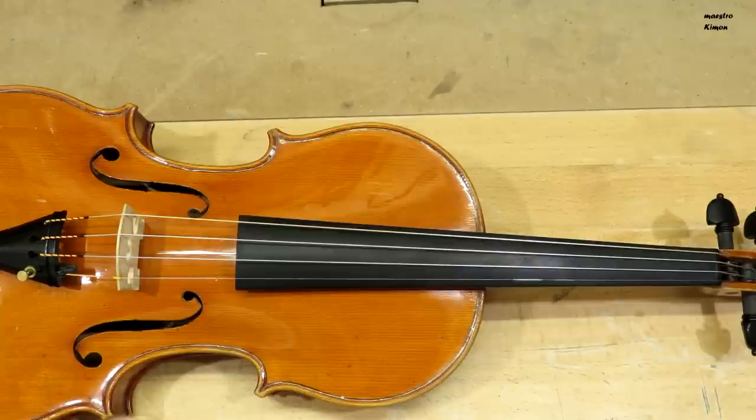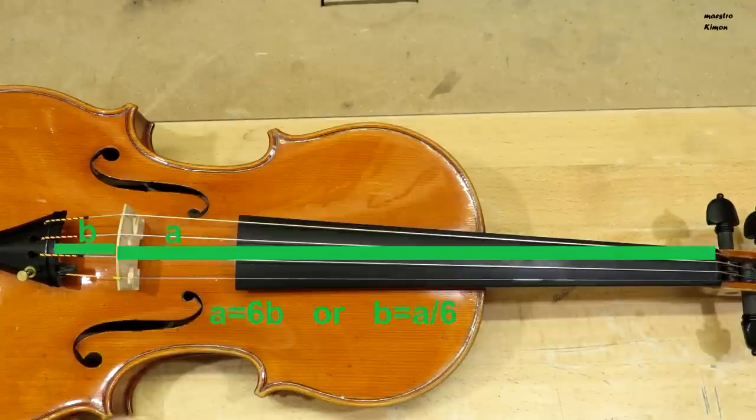The position of the tailpiece also influences the sound. Putting the tailpiece closer to the bridge will add weight to the bridge, and that will dampen the sound. There are three ways to find the correct position of the tailpiece. The first way is to measure the distance: the distance between the bridge and the tailpiece has to be one-sixth of the distance between the bridge and the upper nut. To make it simpler, this distance has to be six times this distance.